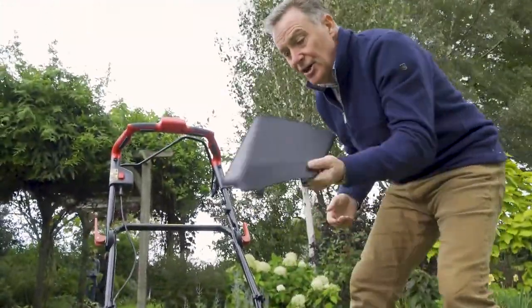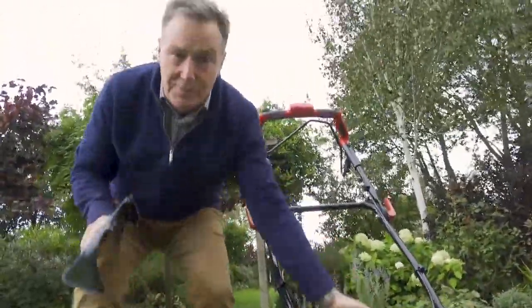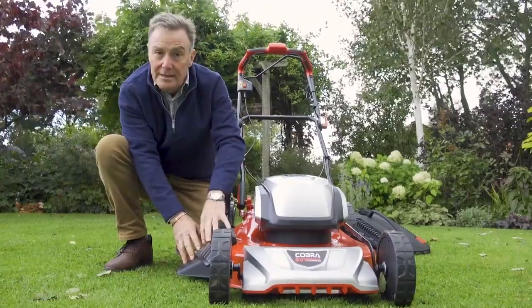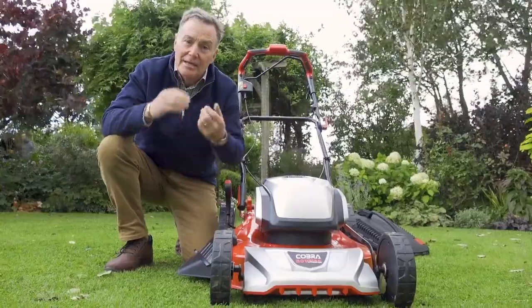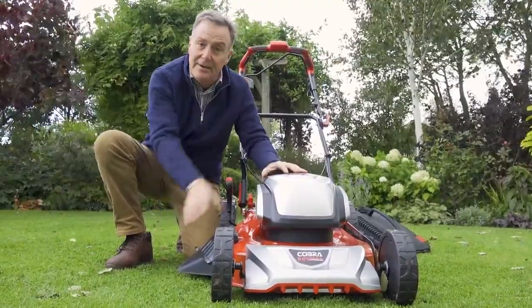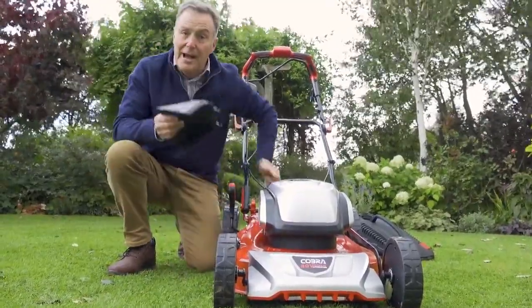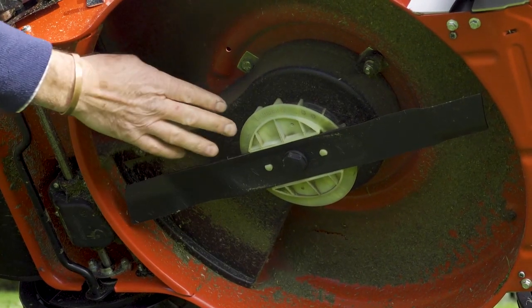The third way to mow is side discharge. We get this little cover, leave the mulch plug in position, lift the flap, and it just goes underneath that little steel pin which holds it into position. This is ideal if you've got some longer grass that's too long to mulch or collect in the grass bag, so it throws it out the side. When we finish with it we just lift it off and we're back to a mulch mower.